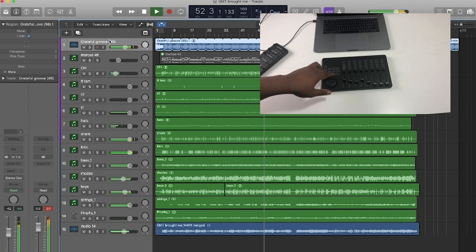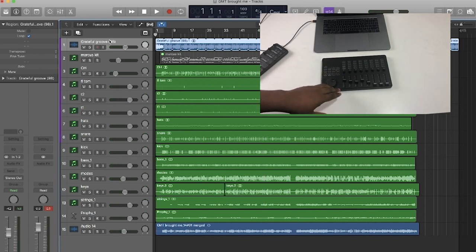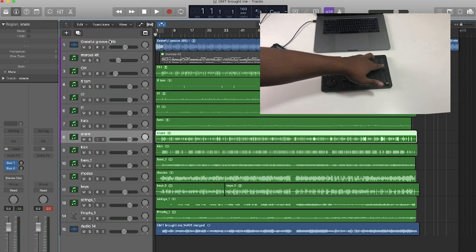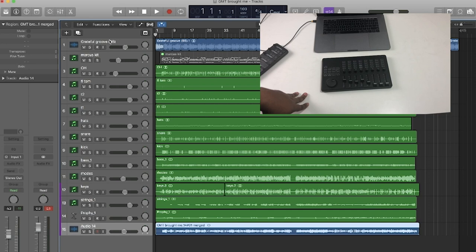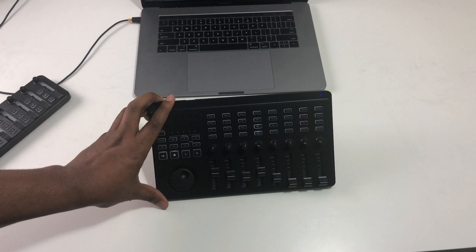There's a play button so I can control playback, go back and forth, and rewind. I can also move through my different tracks by hitting the select button — I thought hitting the track button in Logic would jump to the next track, but it doesn't. By pressing select you can jump to all your different tracks. You've also got pan control right here, and volume control is really dope. All your mute and solo functions work great too.